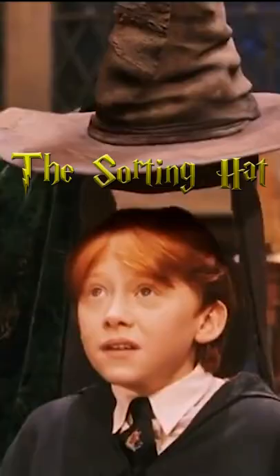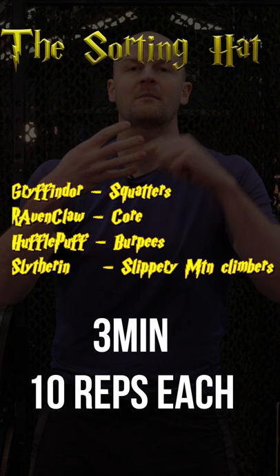We're going to start with the Sorting Hat. After the three minutes is up, for fun, you'll just know what house you're in.